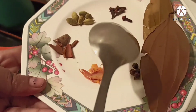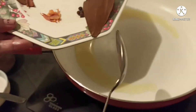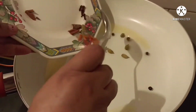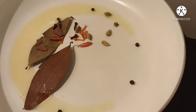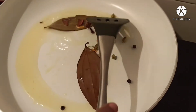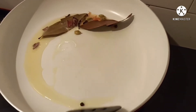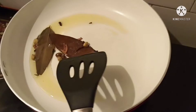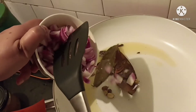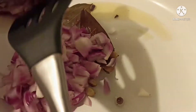Here I have taken 2 bay leaves, 5 cardamom or elaichi, few sticks of cinnamon or dal chini, 6 cloves or long, few strands of javitri or mace, and black pepper. I am adding the whole masala to the warm oil and sauteing it for a few seconds till the masala starts to crackle.